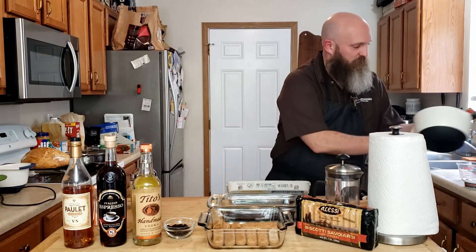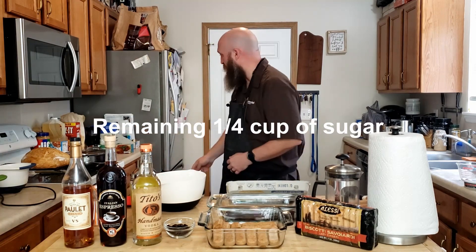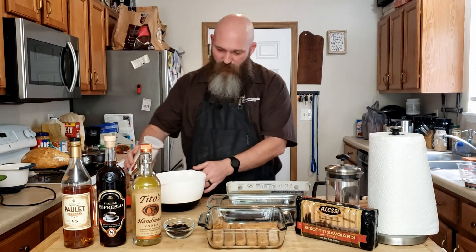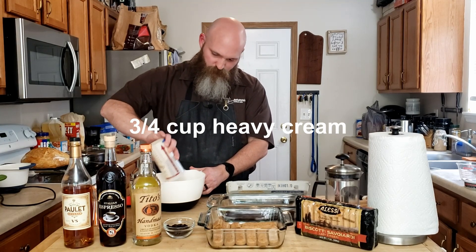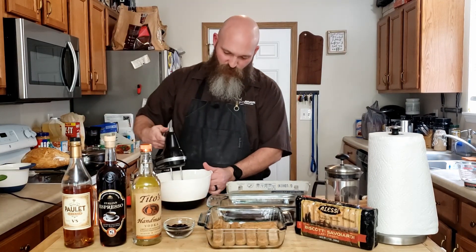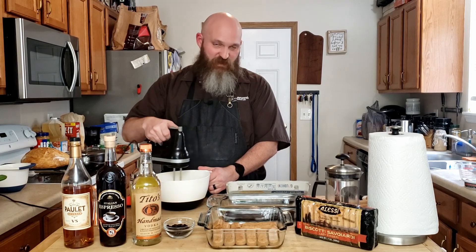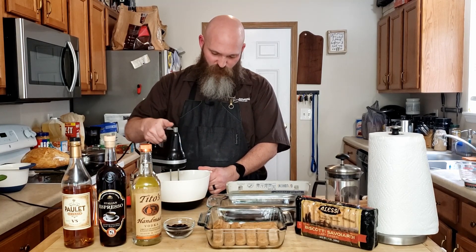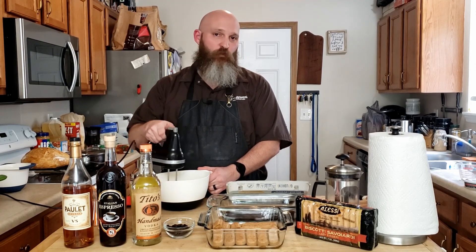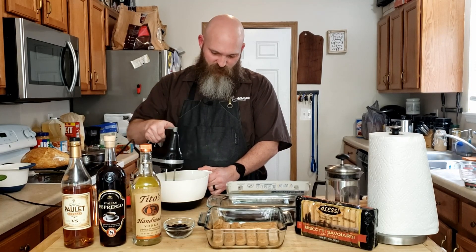In a separate bowl, take the rest of your sugar and put it in. Out of the fridge, three quarters of a cup of heavy cream — just dump it right in there. Grab your mixer and get back to beating. This time, instead of making ribbons, we want to make medium peaks — you're essentially making whipped cream. Once you start to see the bubbles, crank your mixer up on high for two to three minutes, however long it takes to get whipped cream.